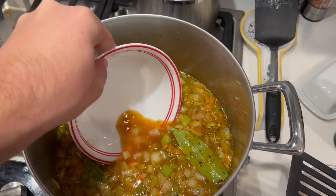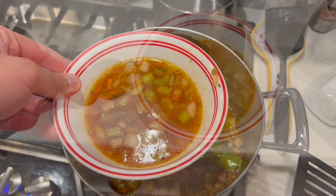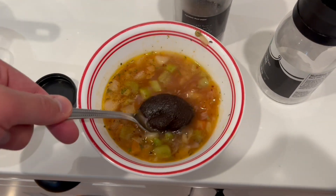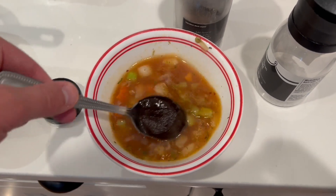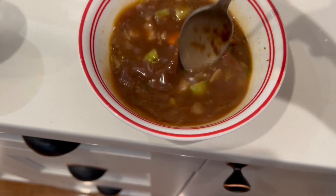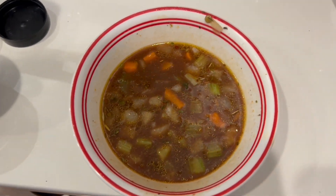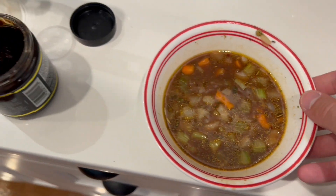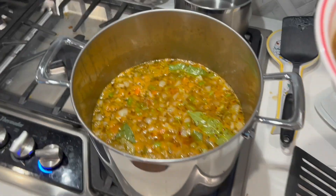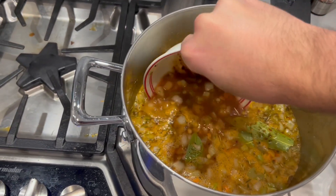If you're using beef bouillon like I do, just take a little bit of soup, get it in a bowl, and take a heaping tablespoon of bouillon. Mix it in, and once it's mixed in, add it back right into the soup and give it a little swish.